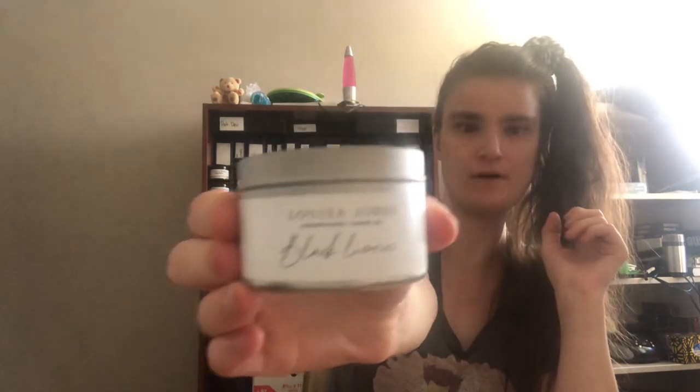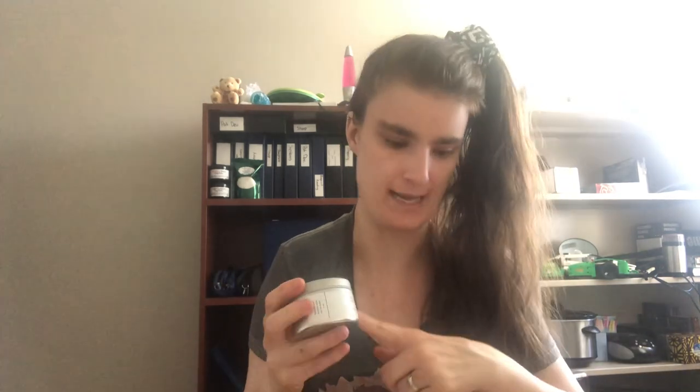It comes in a tin and it's very elegant looking. The scent when burning is the same as when not burning. It smells like black licorice jelly beans — quite enjoyable. I love black licorice jelly beans and black licorice in general, so this candle is quite a delight. If you enjoy black licorice, you will enjoy this candle as well.